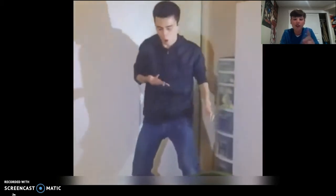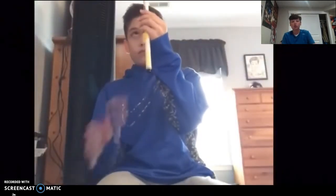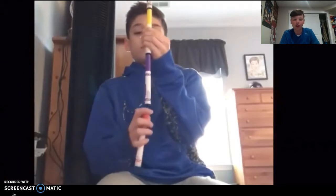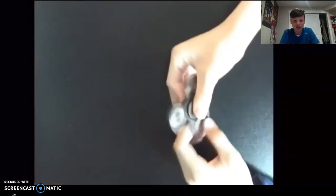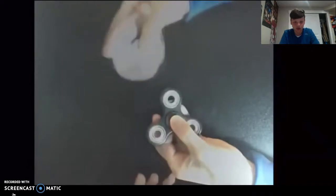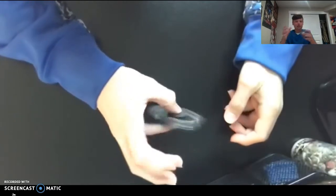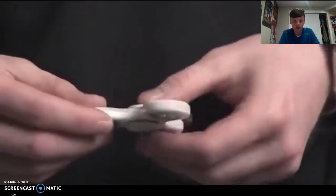Oh no way — a knife fidget spinner! Well, not a knife fidget spinner — he's spinning a fidget spinner on a knife. That's crazy, that's insane. How does he do that? And they're just like casually doing it. Oh, a marker — this is crazy. I can do that — see, it's easy.